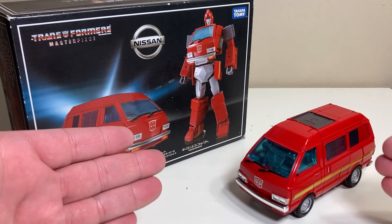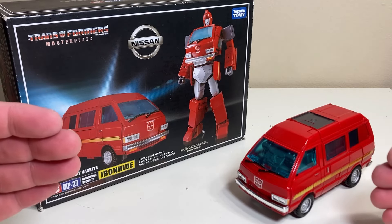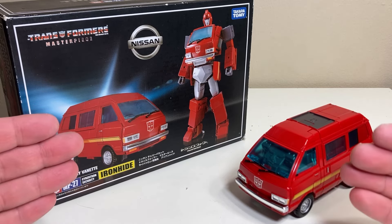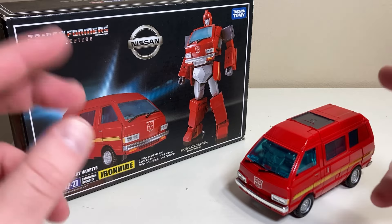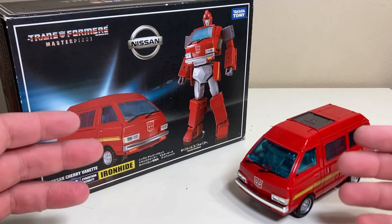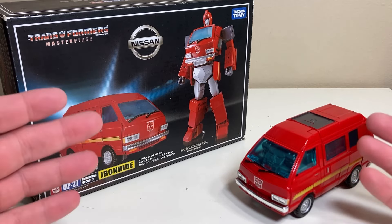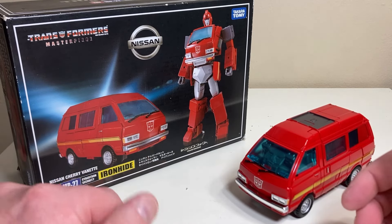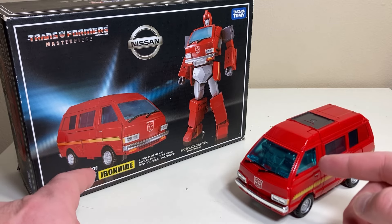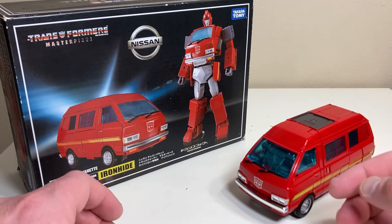It's packaged in the Nissan Cherry Vanette mode. The reason we're looking at this is because at a recent convention — possibly Singapore or one of the other BotCons — someone spotted early testing for an Ironhide and a Ratchet at the XTrans Bots exhibit. Whenever XTrans Bots does something, Fans Toys is very likely to follow.